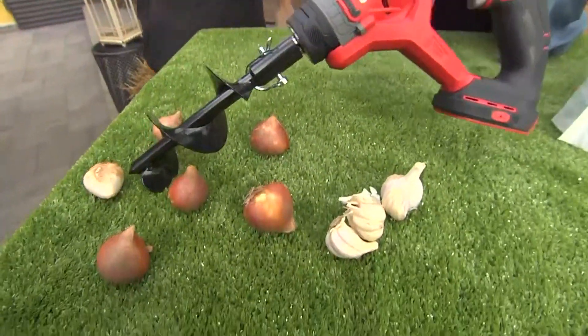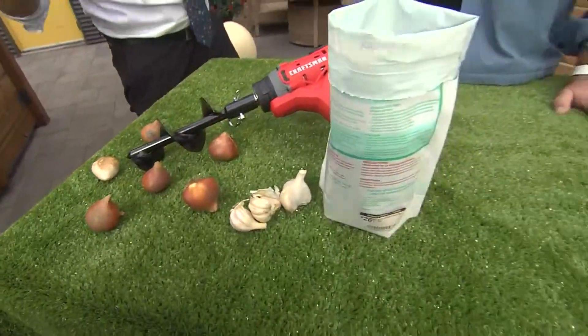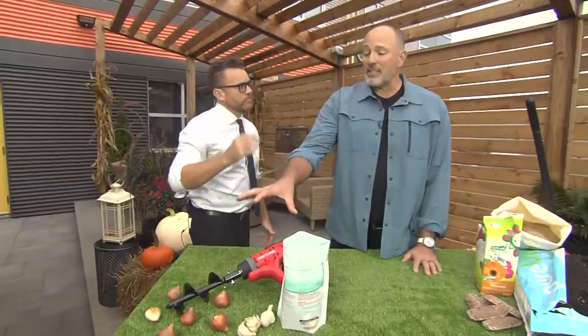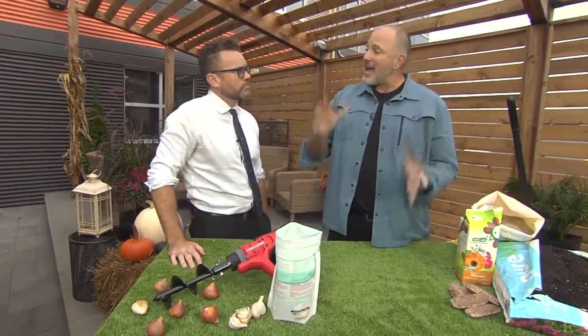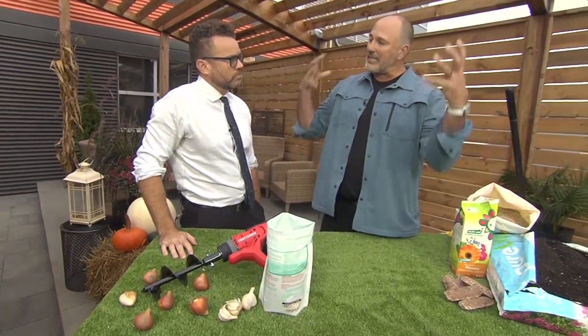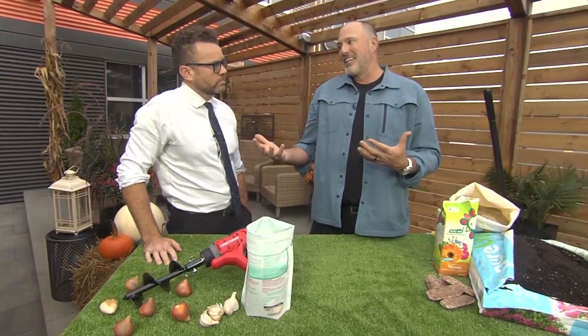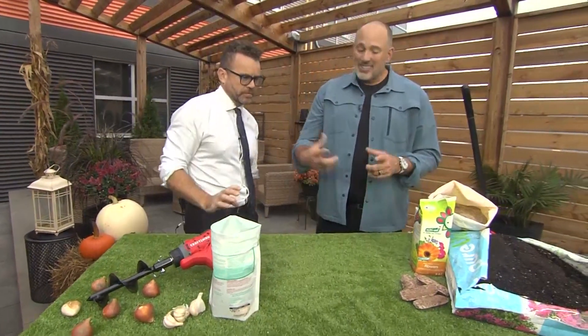If you have a dead area, you can plant bulbs, but they're only up in the spring for a couple of weeks. Bulbs are fantastic in areas around big maple trees because they'll bloom and be done before the tree leaves out, storing all their energy for next year. But after that two-week period, they're done — so you've got to figure out what else to put there.